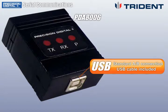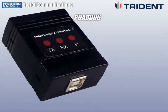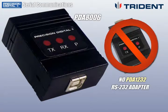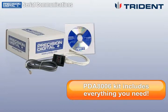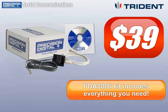Unlike earlier solutions that were complicated, expensive, and required an RS232 adapter as well as a USB to RS232 converter, the new kit includes everything you need to communicate with your meter, and it's all attractively priced at just $39.